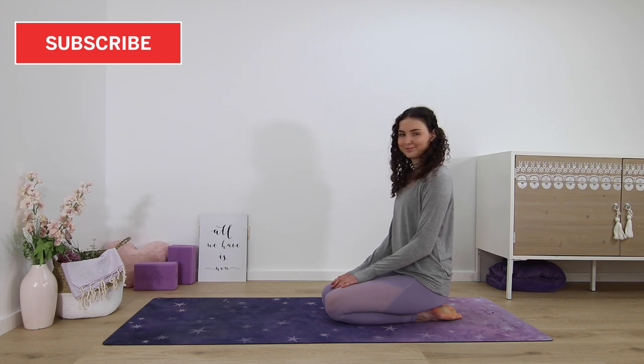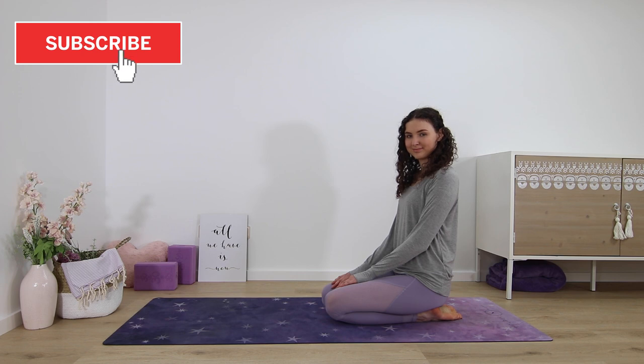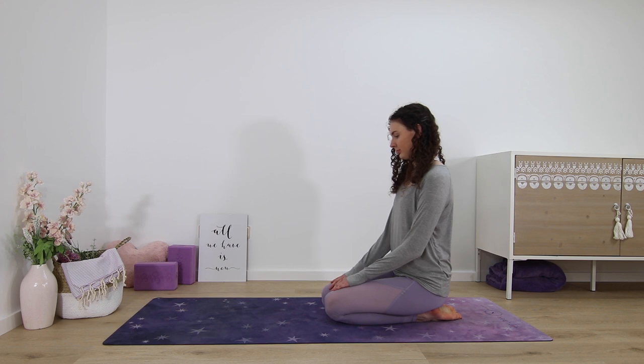Hi and welcome to my channel. My name is Kim and this is a short hatha yoga flow that you can do in the morning to stretch out your neck and your shoulders.